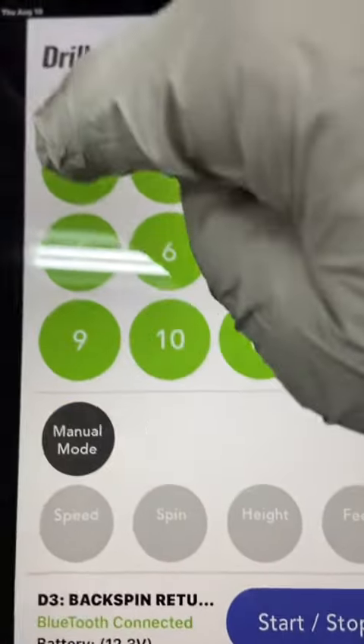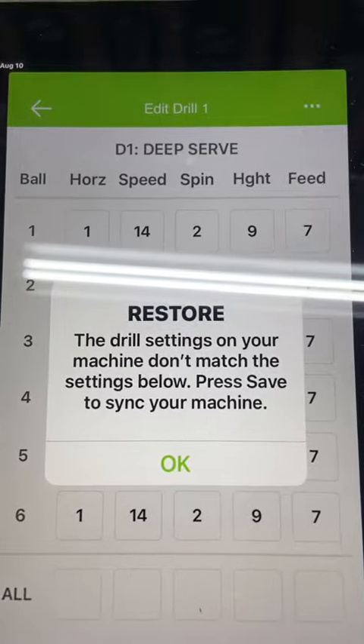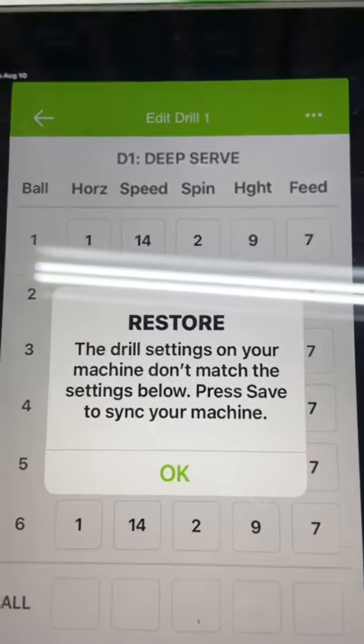I'm going to go to drill one. The drill settings on your machine don't match the settings shown. Please save to sync your machine. Just hit OK.